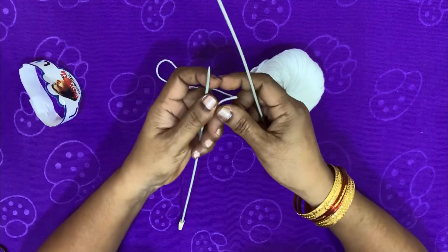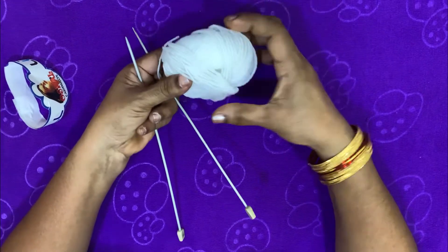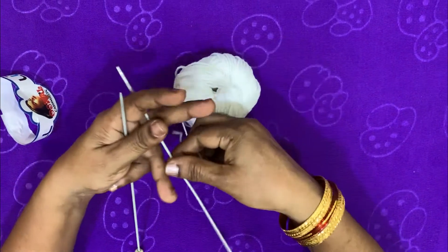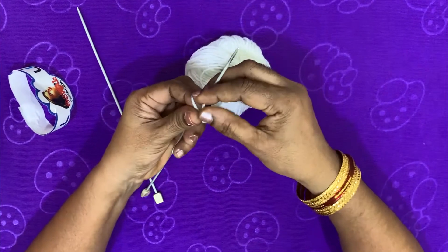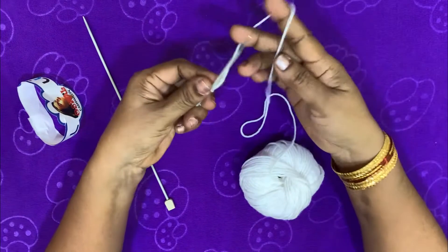I will make a single color, I will make two colors, I will make a ring by myself.